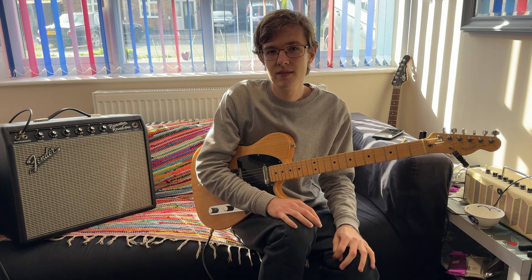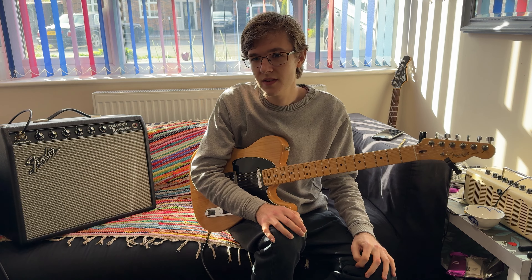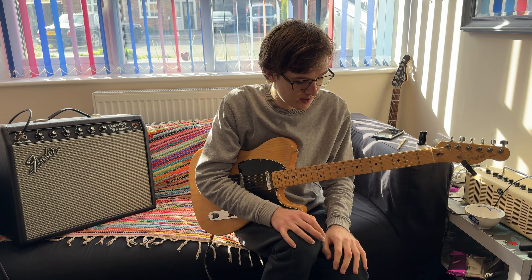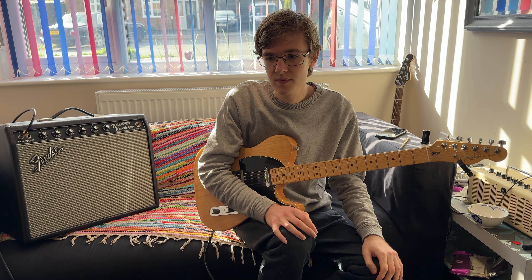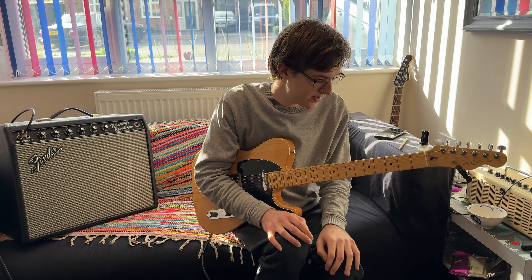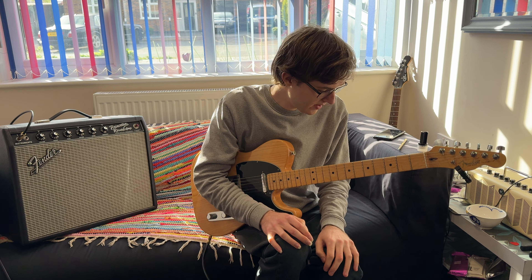Quite a few people have been asking about tone and similar questions, so I thought I'd do a video discussing various factors which affect this. I'll start talking about the guitar — just the instrument itself.